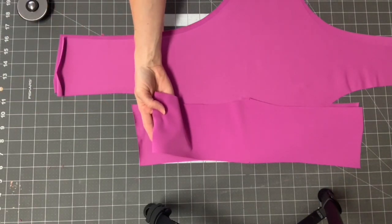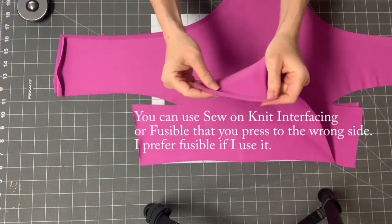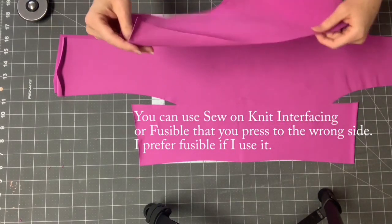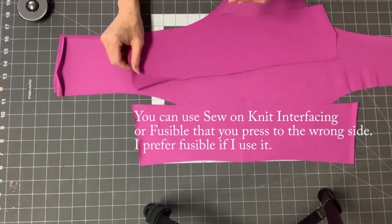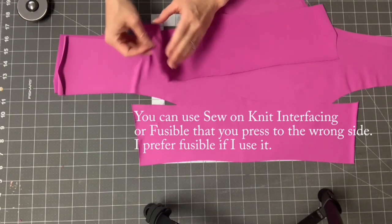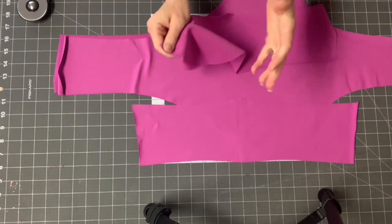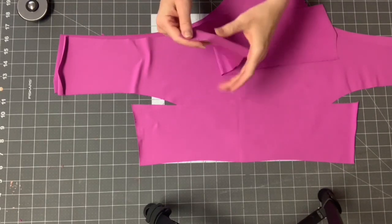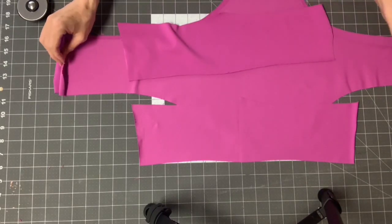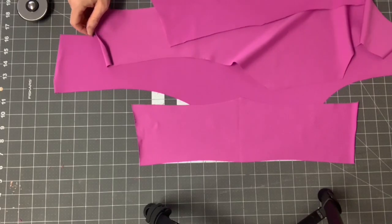Before getting started, you can optionally sew a half-inch strip of knit interfacing at the very edge of this pocket piece. Do this if you're afraid your pocket would get stretched out from repeated use. If you have a fabric that's low on recovery — maybe only 8% spandex or less — you might need that to keep it from stretching out. But if you have a very high-recovery fabric, you probably won't need it.